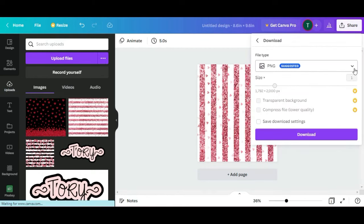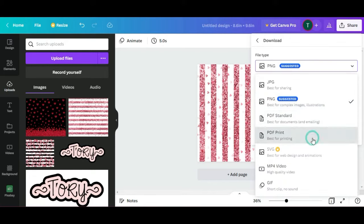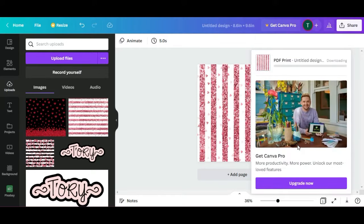I'm going to hit Share, then Download, and change the file type to PDF Print, then click Download and save it to the desktop. I just opened it up in PDF and before we hit print I'm going to show you what I do with the printer.